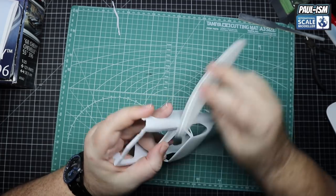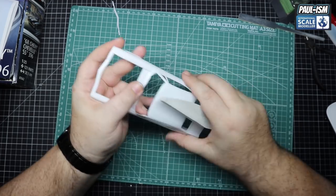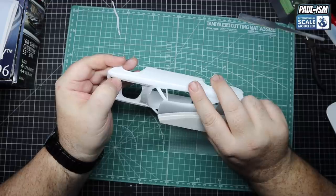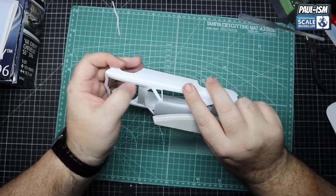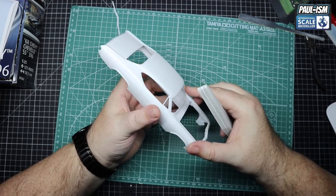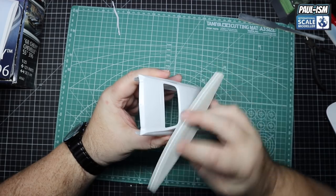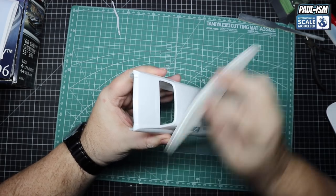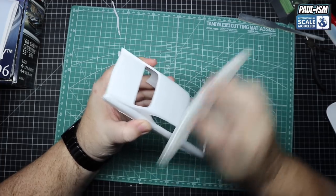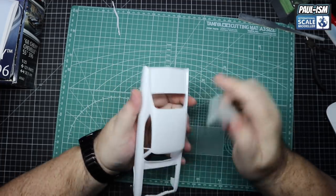I did contemplate blacking out this car totally - spraying all the chrome black, doing the window surrounds black - and I haven't completely ruled it out yet. I do kind of like the chrome look and I'd like to try bare metal foil. The problem with bare metal foil is if the 2K goes on a little bit too thick, we've got no guideline to go around. So I'm going to play that by ear for now. But we'll decide that later - we don't need to decide right now.